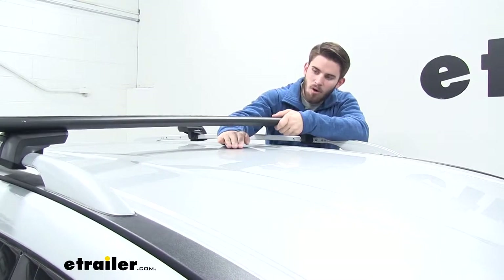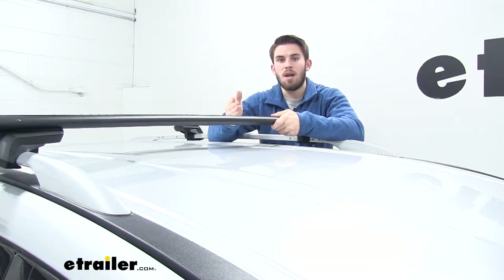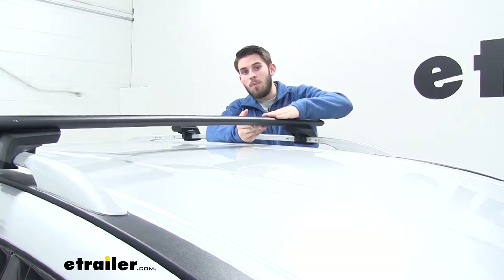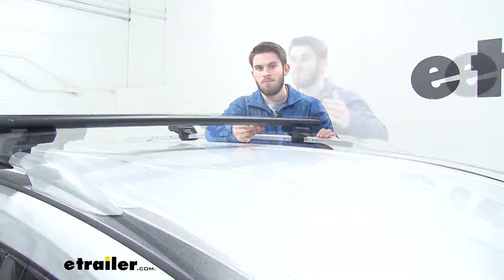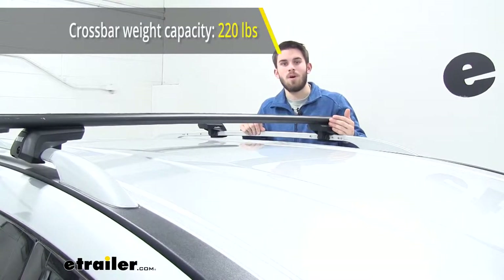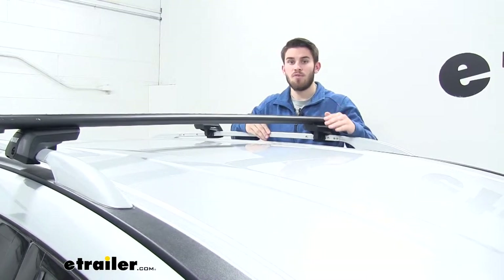Now from the top of our roof to the top of our wing bar, that's going to be four inches. You want to keep that in mind because that's how much height you've added to the top of your roof — keep that in mind for any low clearance situations. This roof rack is going to have a 220-pound weight capacity, but be sure to double check with your Pathfinder's owner's manual and make sure the roof can handle that weight.